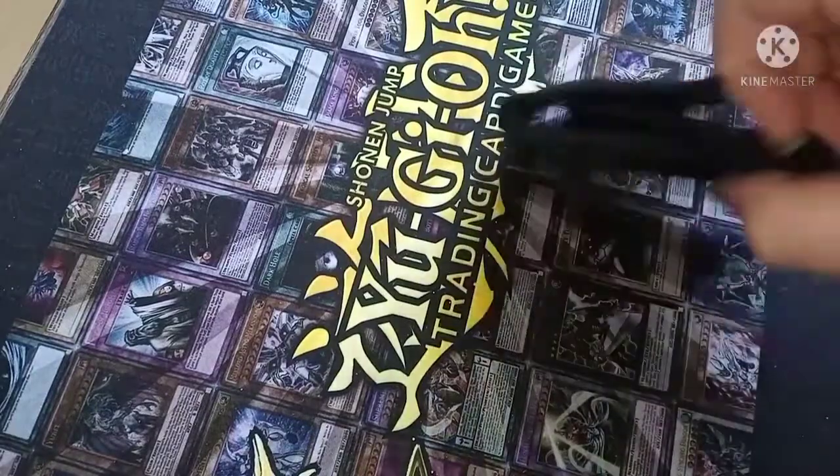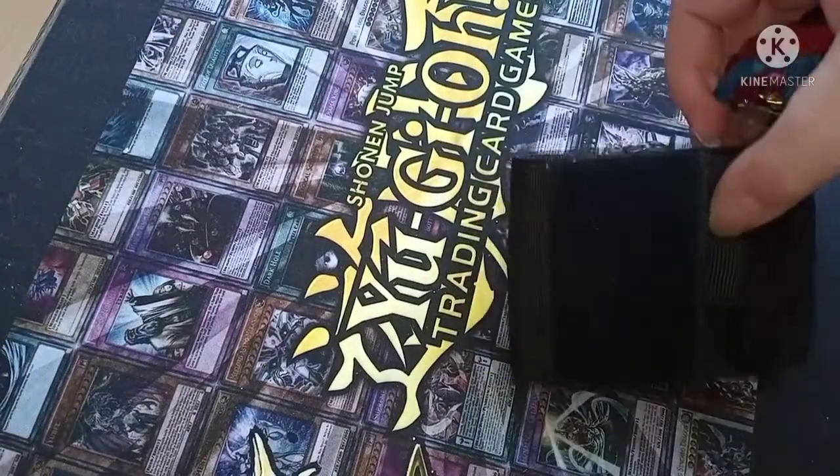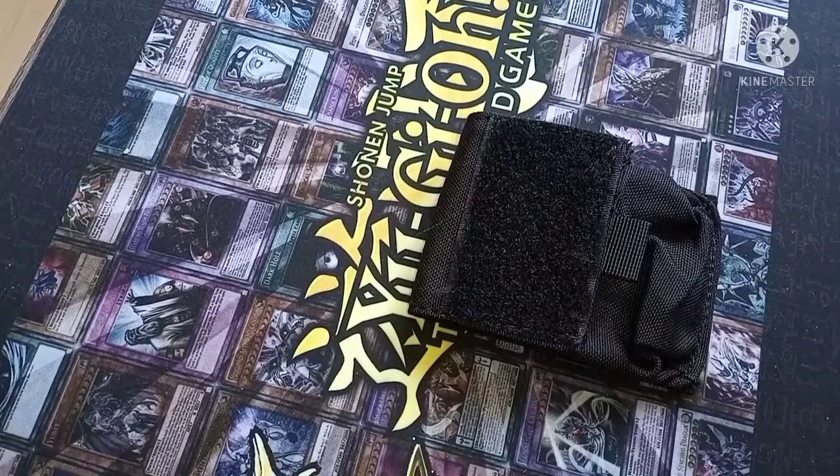They're pretty cool, absolutely love them. Fit a Beyblade in there. Take your Beyblade anywhere with you — don't have to put it in your pocket, don't have to put it in your bag. Take your Beyblade anywhere with you. Just need to do them for launchers now, and that'll be absolutely even more epic.